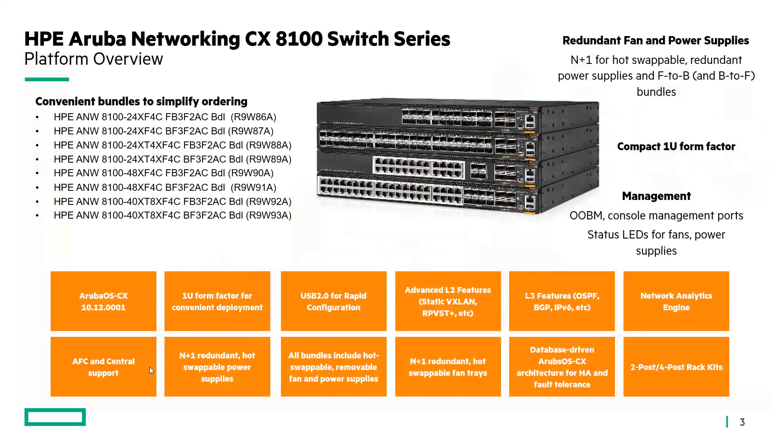When we look at the switch series, it's really four different models, however we've made it simple to order — we've bundled all four models into front-to-back or back-to-front airflow options. So depending on the demands of the environment, simply order the one SKU and you've got your switch with the power supplies and fan trays needed for that environment.